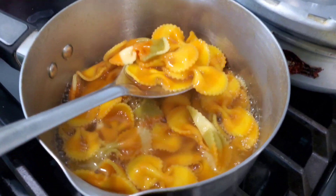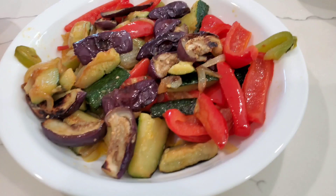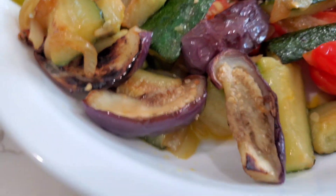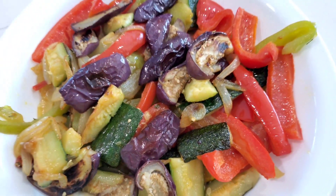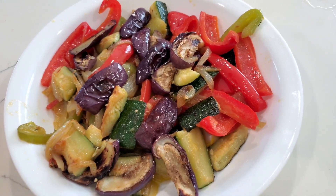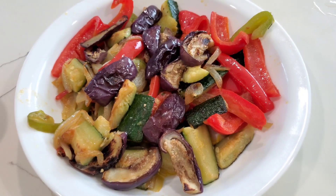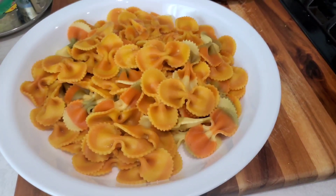Now we're going to mix in some other ingredients — vegetables that have been nicely sautéed: red pepper, eggplant, zucchini, and about three or four other vegetables. We'll mix those together with the cooked pasta and then add a pasta sauce of my choice, and then we'll have it for lunch.